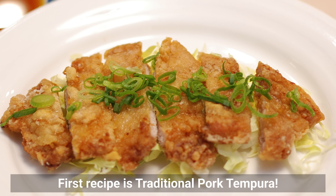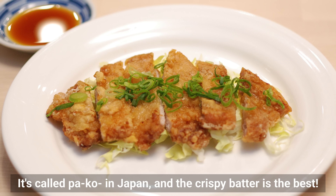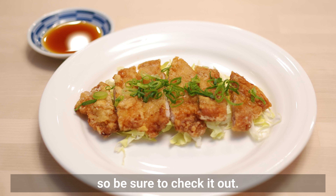The first recipe is traditional pork tempura, called Pako in Japan. The crispy batter is the best. It has a different taste than tonkatsu, so we should check it out.